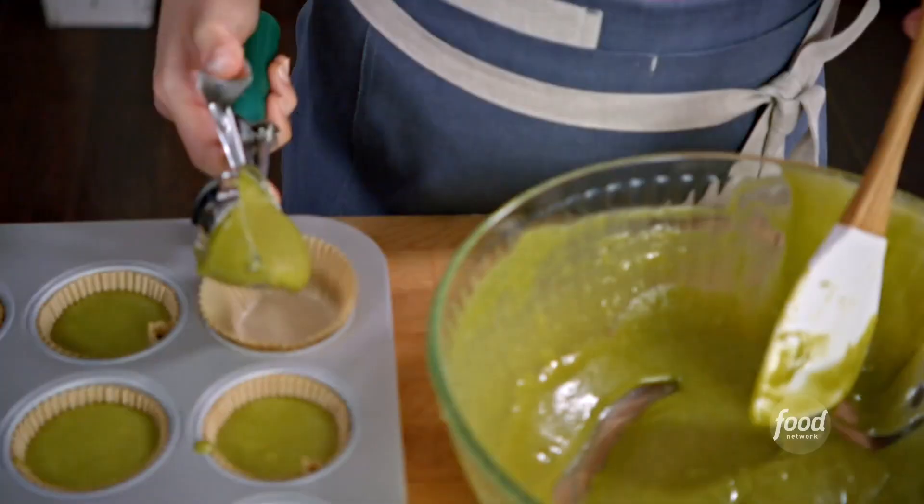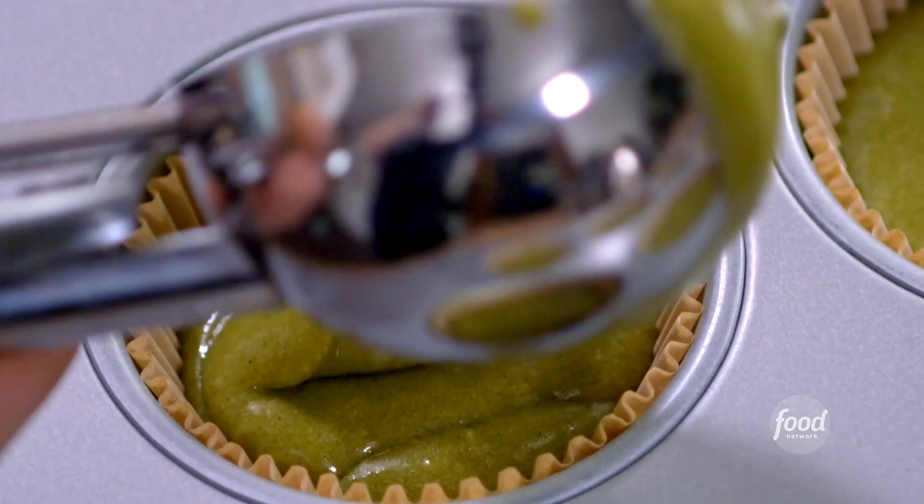I'll fill my cake tins. These are going to bake at 350°F until a toothpick comes out of the center clean — 20 to 25 minutes.